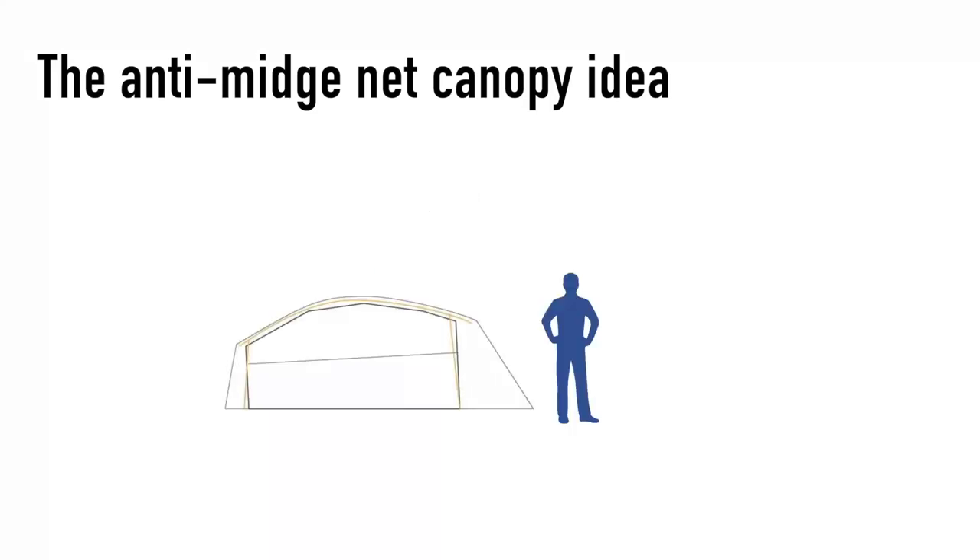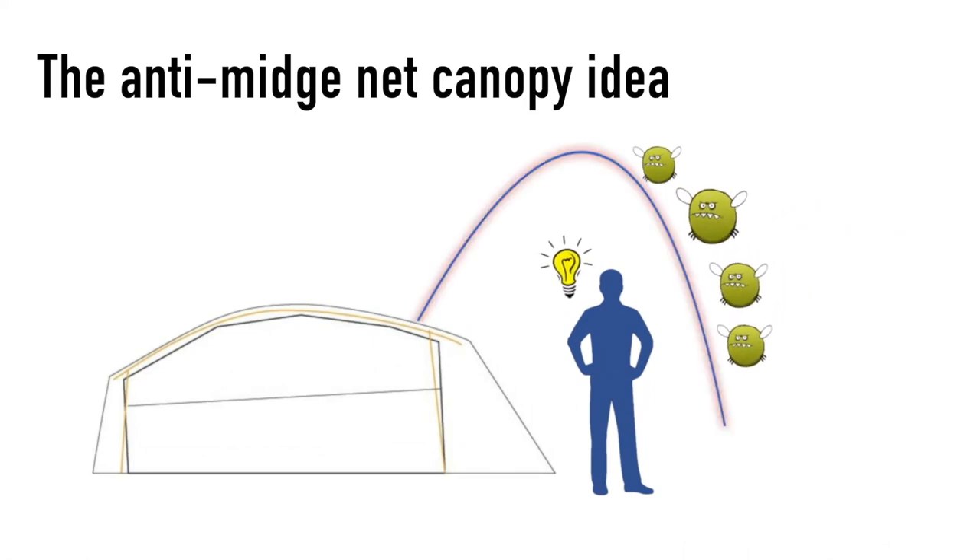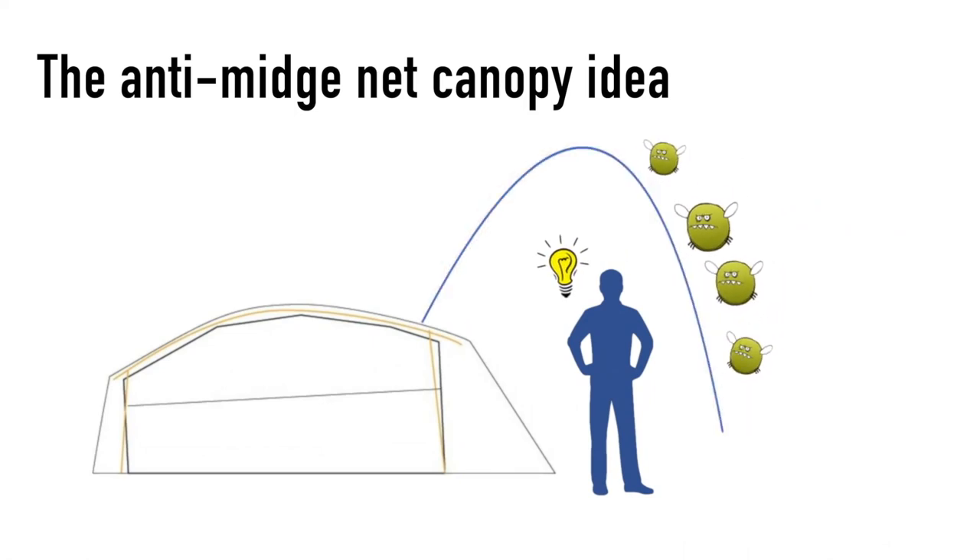While there are solutions available like creams and lotions, what it doesn't do is stop the midges from actually getting in contact with you. So I wanted to find a solution that would allow us to have some space in front of our tent.